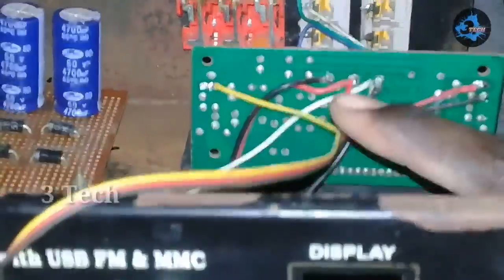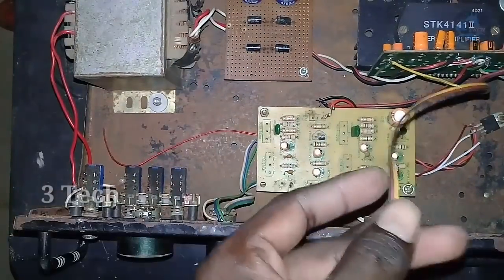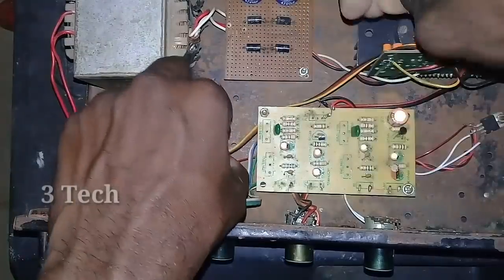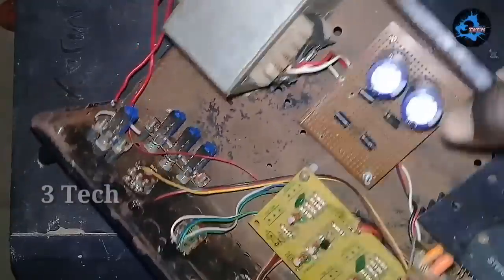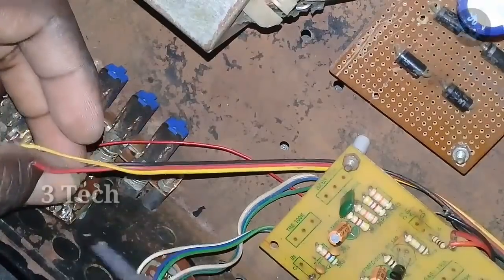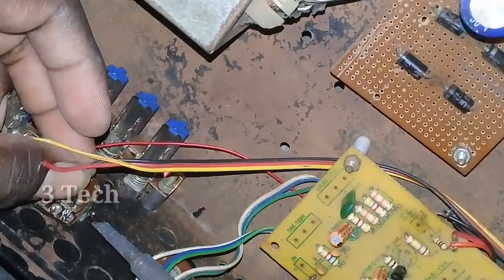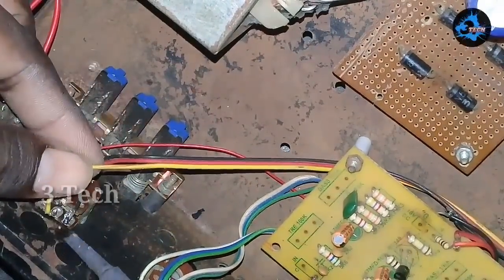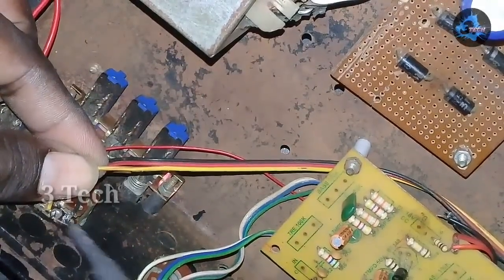Now we will add the main volume control to the front. The volume control is 47k and we will add it. We have three pins on the volume control — the 3 pins will connect to ground, and two pins will connect to the same plus input.